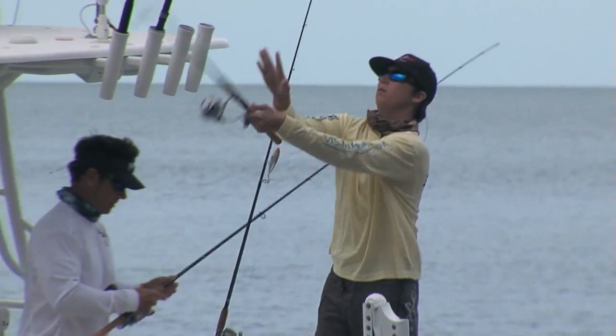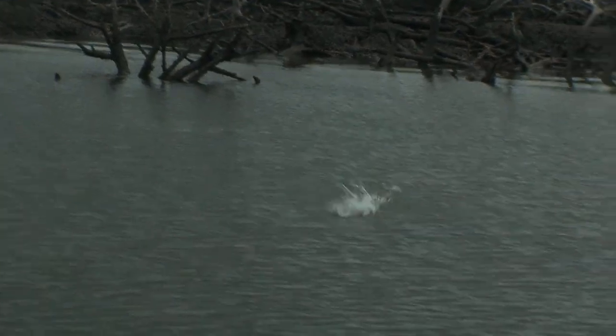He said, 'All right, throw it right down here.' Zing, zing, zing — three baits right in there. That was a good cast.